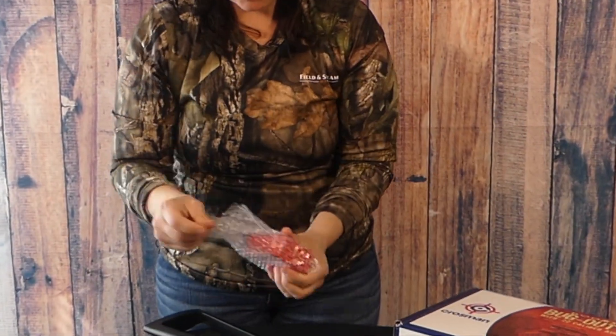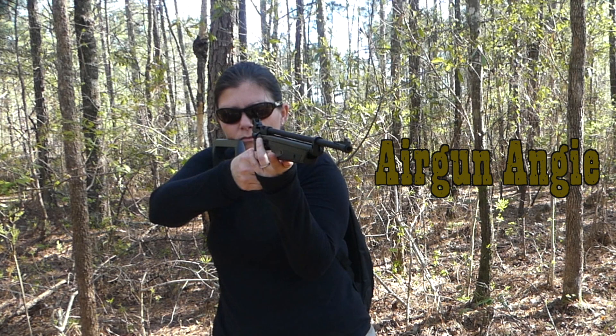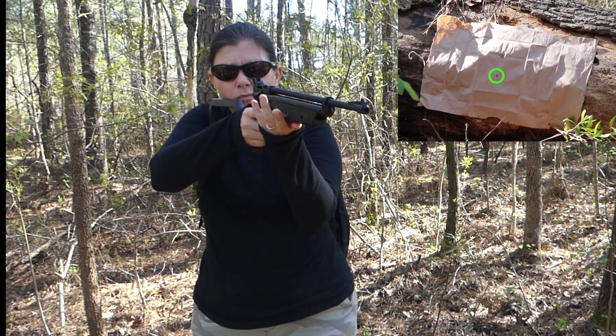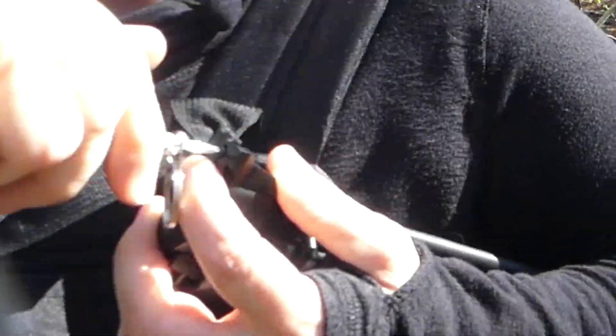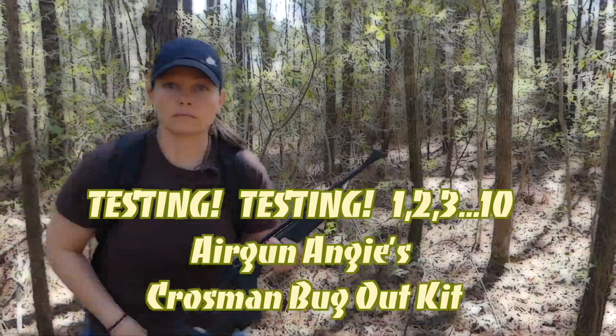The Crosman Backpacker from the Crosman Bug Out Kit from Pyramid Air — I've unboxed it, took it to the woods, sighted it in. Nice. Took it to the range.